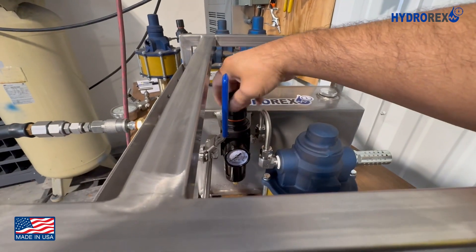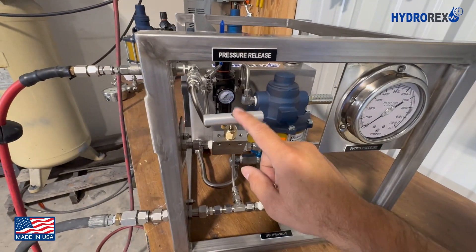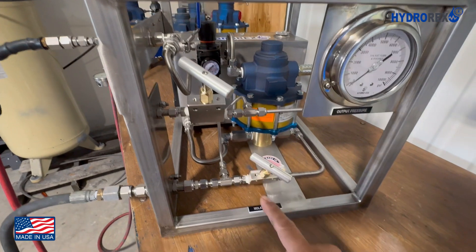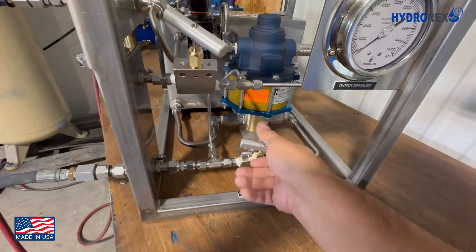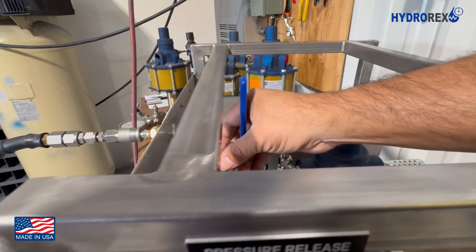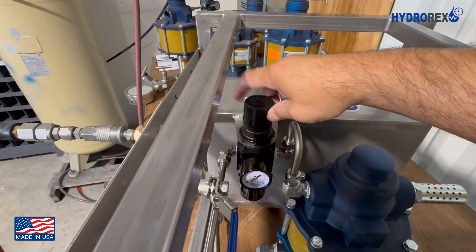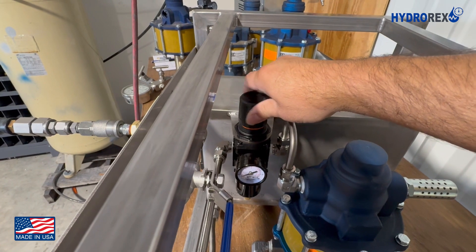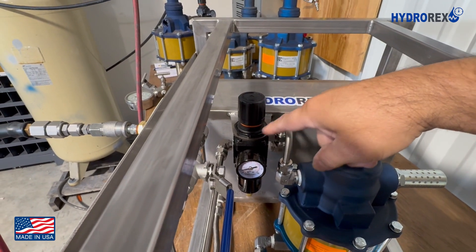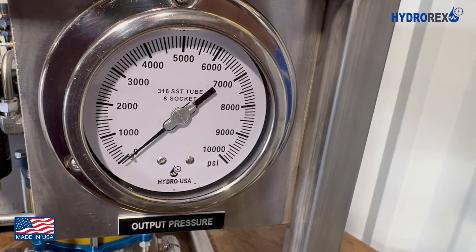Before starting your first pressure test, make sure the regulator is closed by turning it counterclockwise, and make sure the pressure release valve is also closed. Then we open the air valve or control valve. Then we open the regulator little by little, and we will hear each cycle of the pumping. The adjusted air will be reflected on the air pressure gauge, and we'll see the output pressure start to increase on the test pressure gauge.